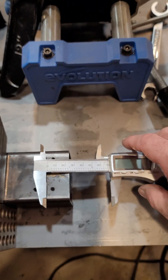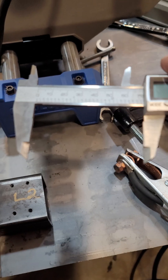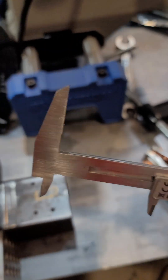Calipers have different ways of measuring — those top two jaws are for outside measurement, the bottom two are for inside. But many don't know that there is an edge on the caliper, and that edge can be used as a reference to check measurements.